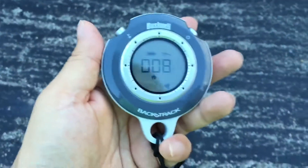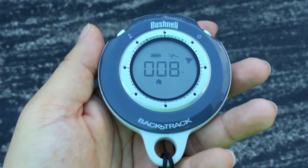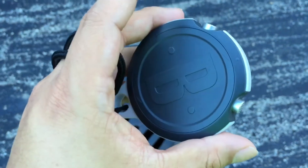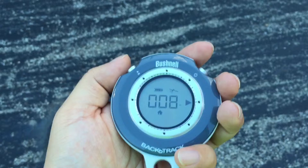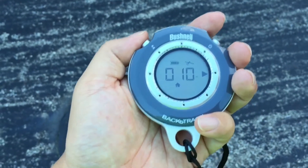Hey kids, Peter Von Panda here. I just busted out my first generation Bushnell Backtrack GPS unit. It's a cool GPS unit. I'm not going to give a review of it, but this is one of the original generations. It's kind of like a small hockey puck and it really only does one thing — it records a GPS location, marks that as a waypoint, and takes you back to it.